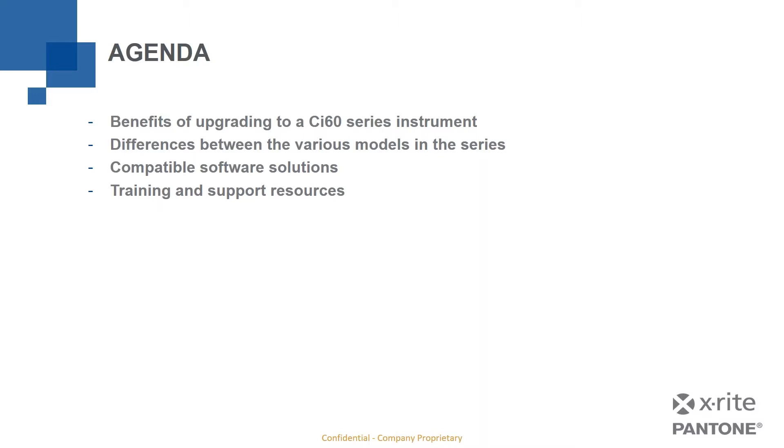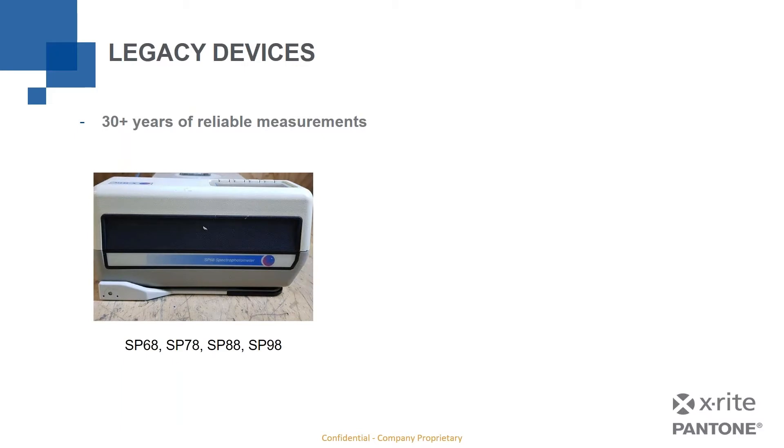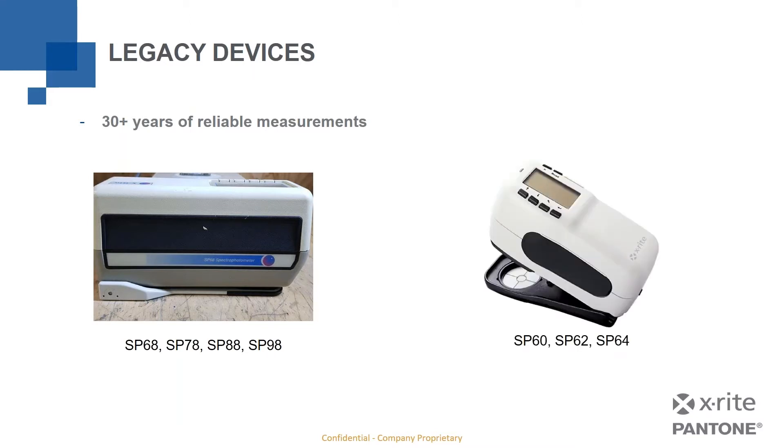To start, let's talk about legacy devices — specifically X-Rite handheld sphere-based spectrophotometers. We have 30-plus years of devices in that category. Going back that far, the very first series of handheld sphere devices X-Rite produced were replaced around the year 2000 with the SP60 series, including the SP60, SP62, and SP64. Those SP60, 62, and 64 models are the devices that now need to be replaced and moved on from.